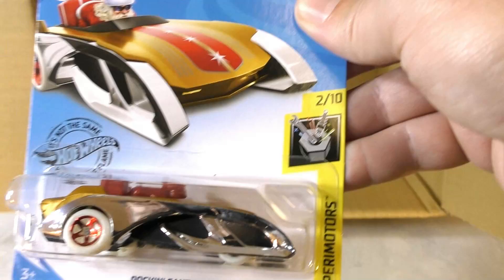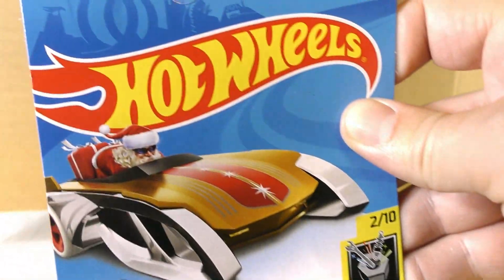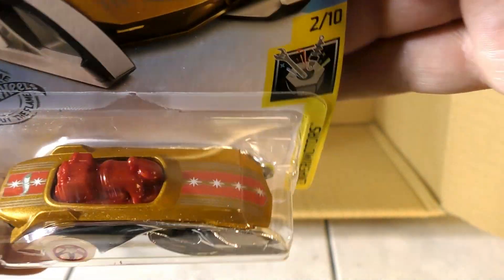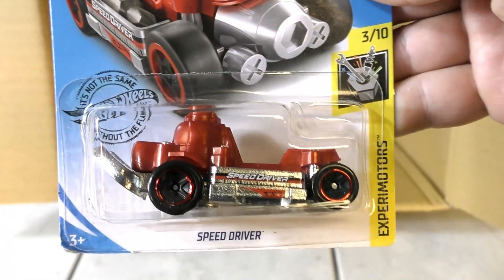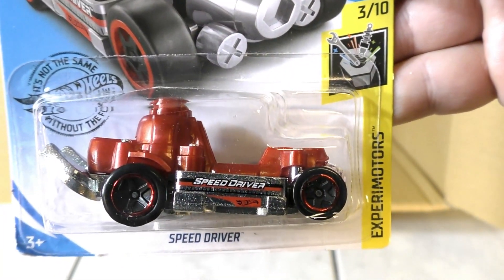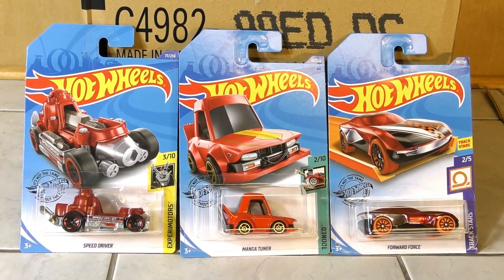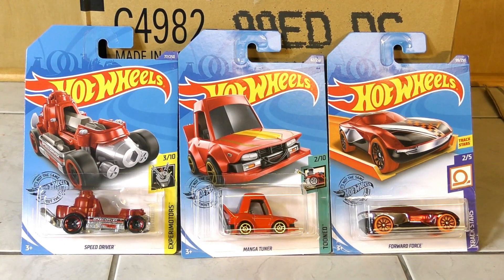And once again, just in time for Christmas, there's Santa rocking his sled. And finally we finish off with another copy of the Speed Driver. Alright, that was the 2020 Hot Wheels D case.